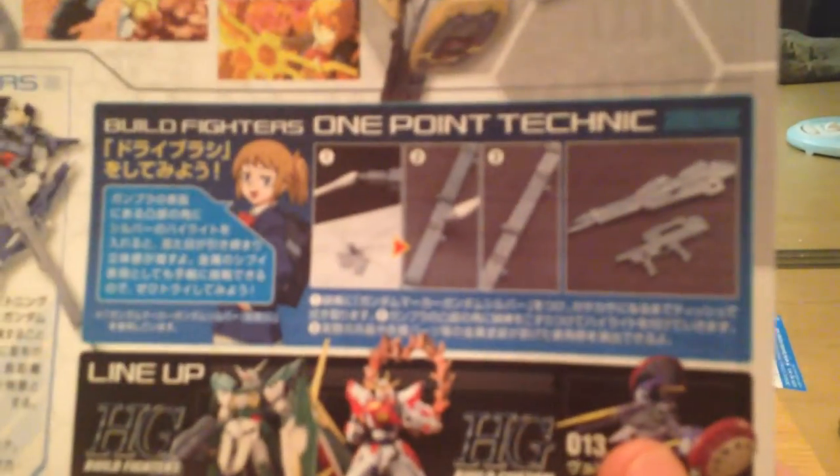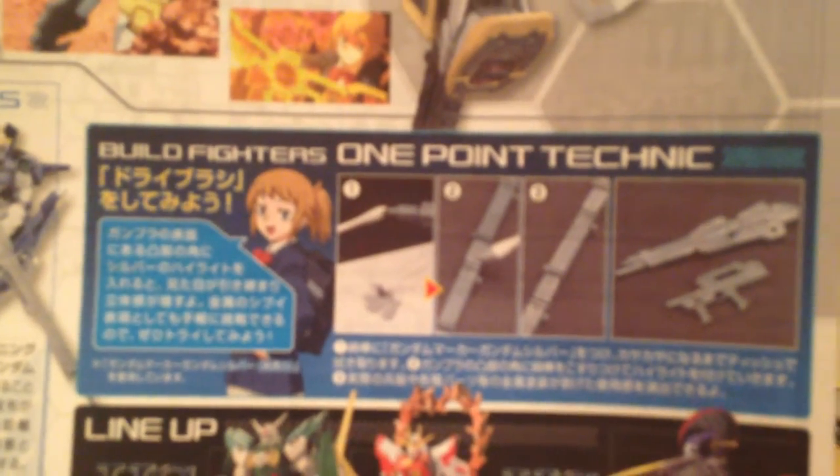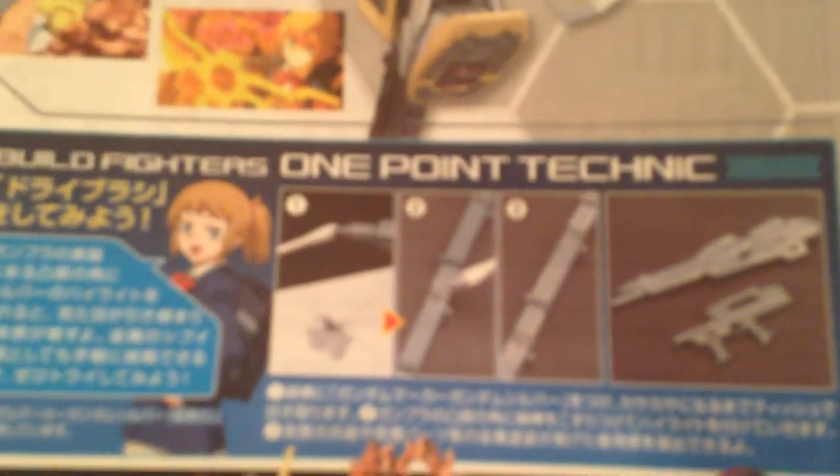And it's got a little technique here for polishing up your weapons, making them look a little bit more realistic. This is very important to the girl pilot that her guns look realistic, which is great.